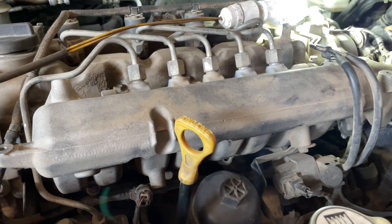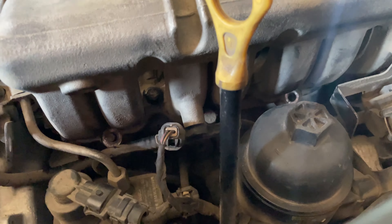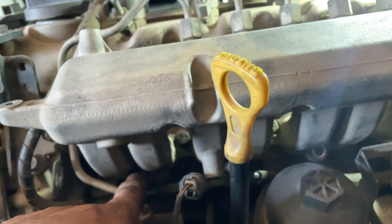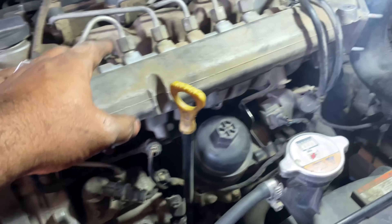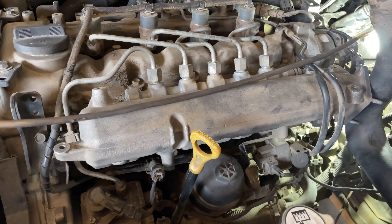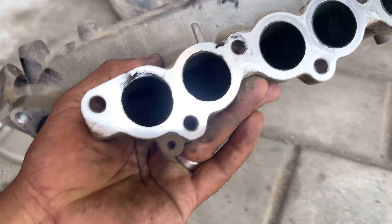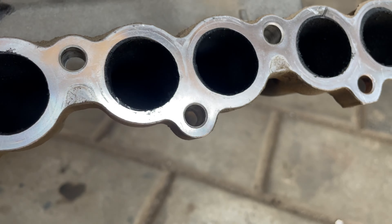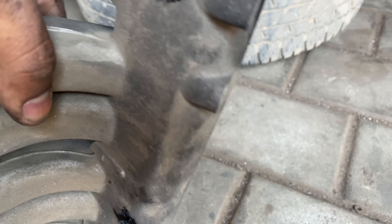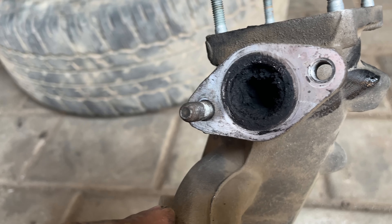Let's take a look at the manifold and check for carbon in the manifold. Let's also look at the EGR. There is no hole in the manifold.